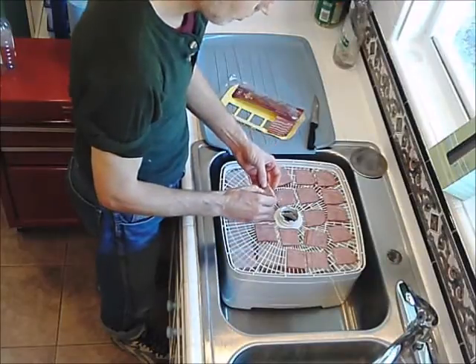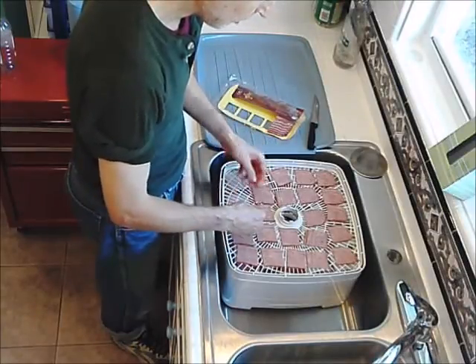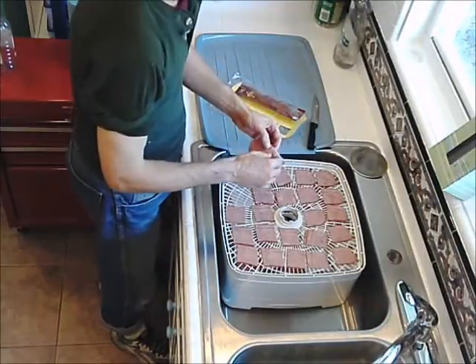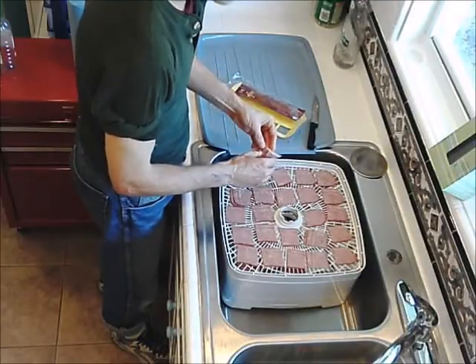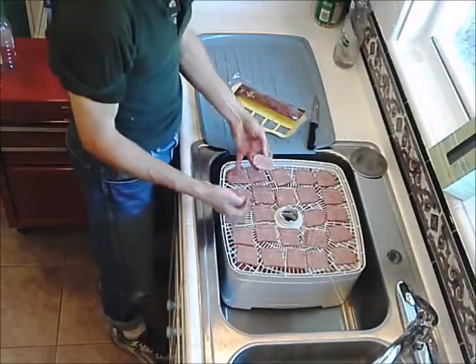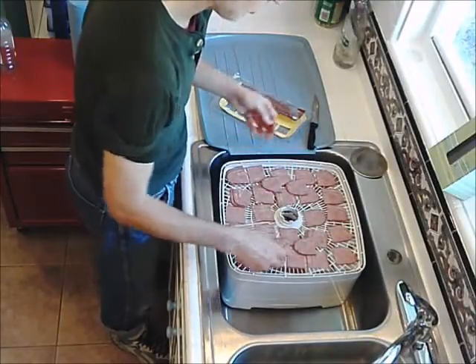Another trick is near the end — I could put on another tray, I do have a sixth one — but what I'm going to do instead is just double up some of these pieces. Then after the first rotation, I'll separate them. You can see I doubled up these pieces. Now I'm going to lay some flat just so it all gets used up.